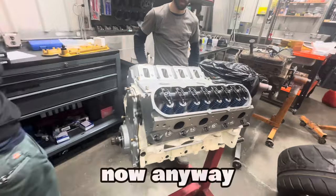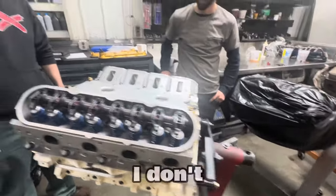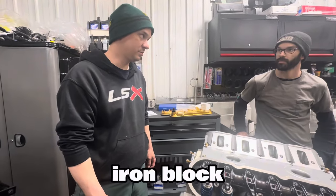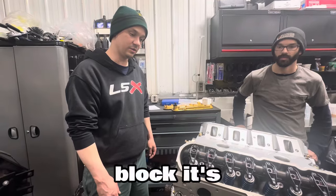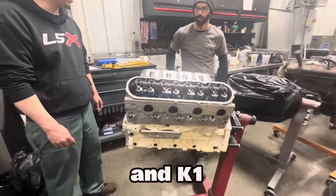It's a 6-liter iron block LQ4. It's got dome pistons, Wiseco pistons, and a K1 crank.